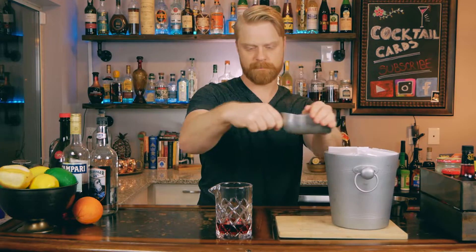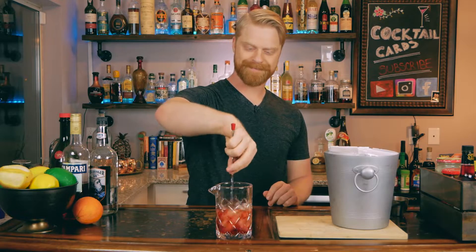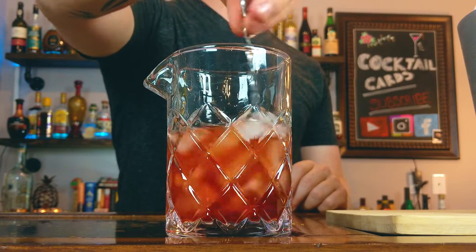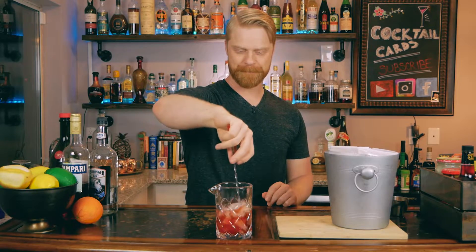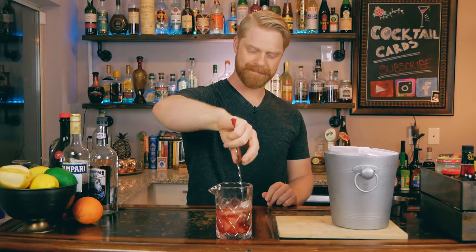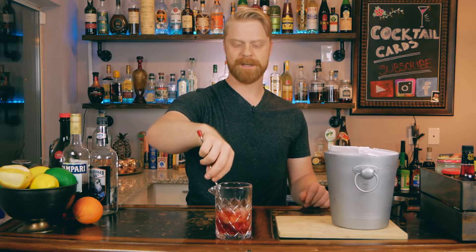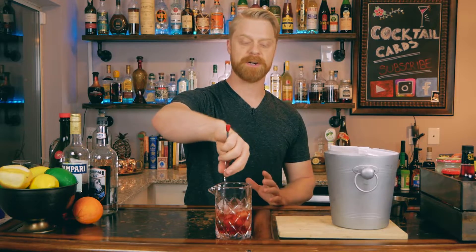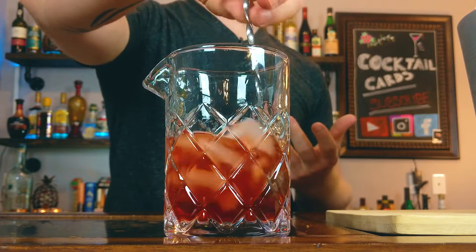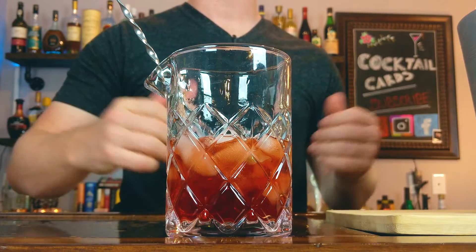Go ahead and add some ice to your stir glass and give this a stir for about 20 seconds. A couple of ways to know that your drink is ready: you can tell the consistency of the ice when you're stirring — it just gets a little bit easier and you know your drink is pretty close.